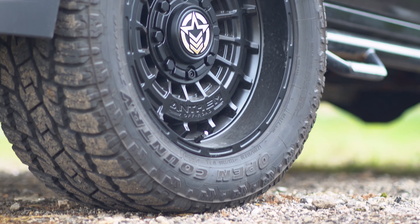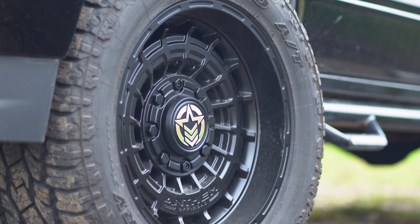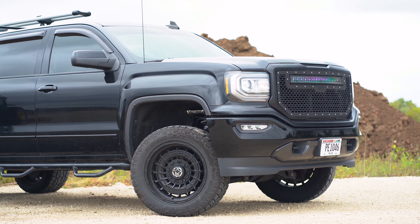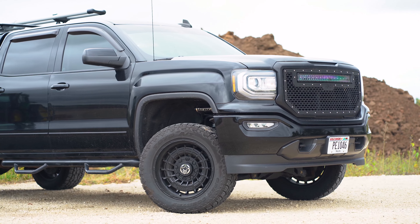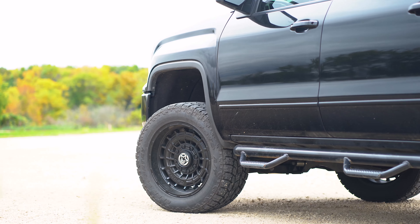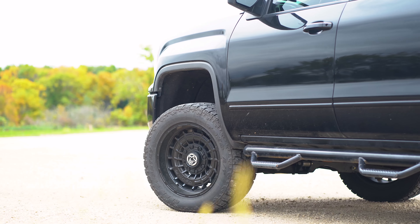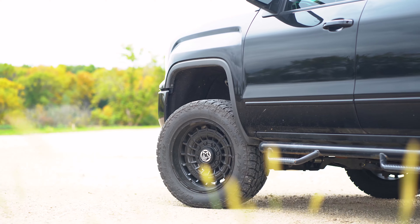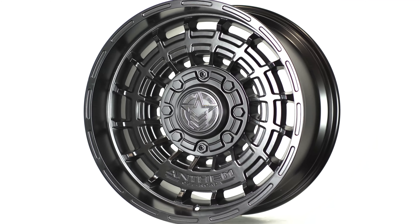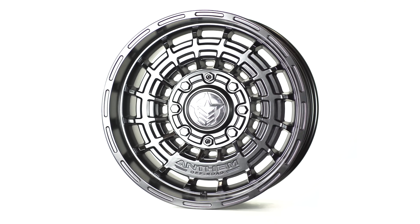My name is John Chartier. I'm the designer of the Anthem Viper. With the Viper, we wanted to go in the direction that a lot of the off-road wheels were going with the full face design. It kind of looks like a turbine, so that's where the Viper came from. It's off of one of the military fighter jets. Dave kind of came up with that name and it fits it perfectly.